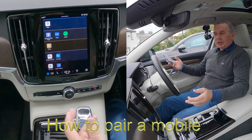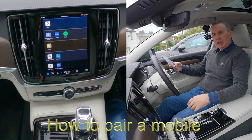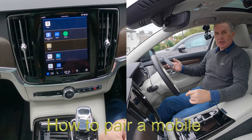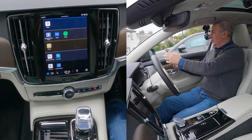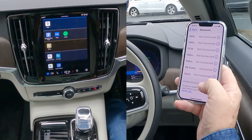I'll show you how to pair a mobile to the Bluetooth Google Assistant audio system in this Volvo 2021 V90. First thing we need to do is switch on Bluetooth like so.